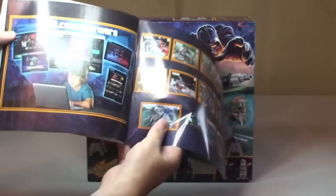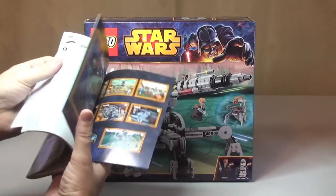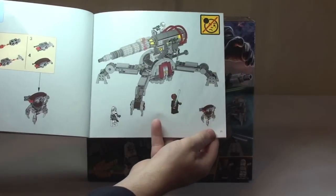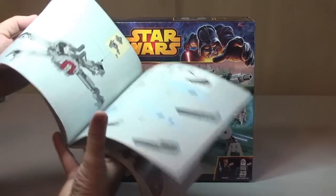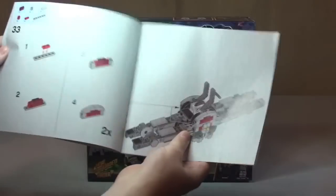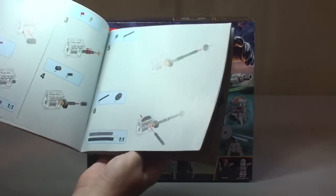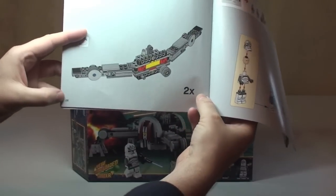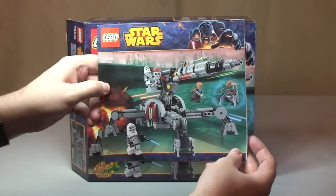Front and rear of the instruction booklet — this is a set from the 2014 winter wave with some additional information. The inventory piece count is spread over two pages, and we have a total build of 71 pages. However, the actual page count is much more than that, because all the way up to page 28 is marked times two — so you build up to page 28 and then go back and build another one. That's the instructions and the box.